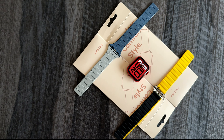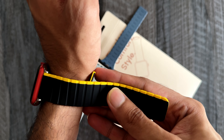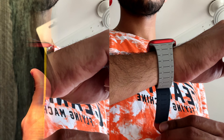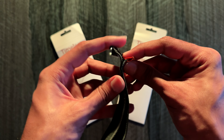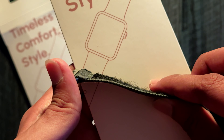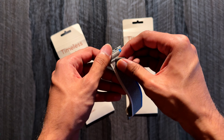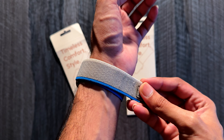Hello guys, I am Abhijit and you are watching Tech Nutso. I want to thank FridayStyle for sending these bands for review purposes.